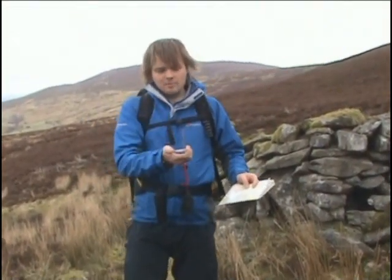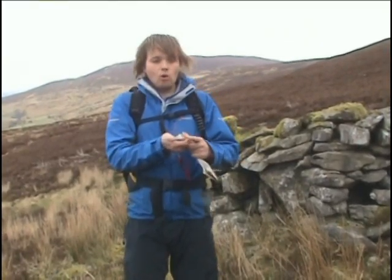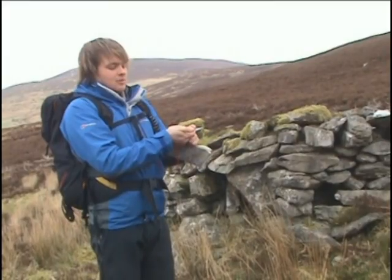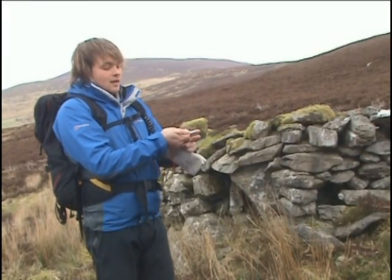Now we've got our bearing, let's see how to follow it. To follow the bearing it's really simple — just hold the compass down in front of your chest at about chest height, then rotate your whole body around. Don't just try to rotate the compass; take your whole body around until the magnetic needle falls over the grid north needle inside the compass housing.